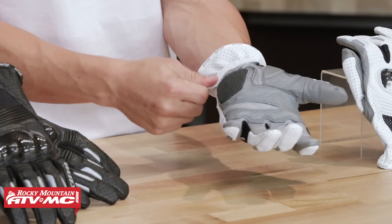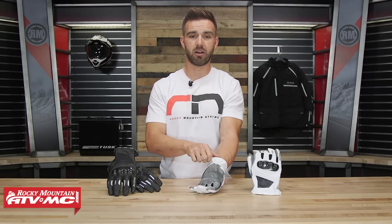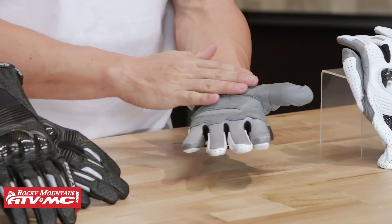You're going to have a cinch strap here around the wrist. Keep in mind this is the short version — they also offer this in a long version as well. And you're going to have two colorways: the all white and the all black.